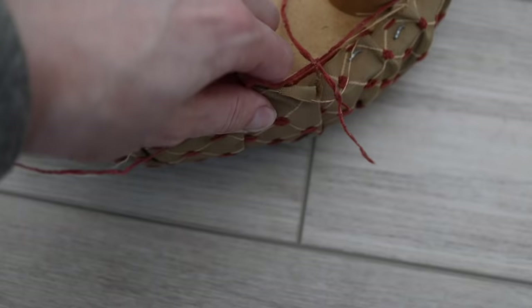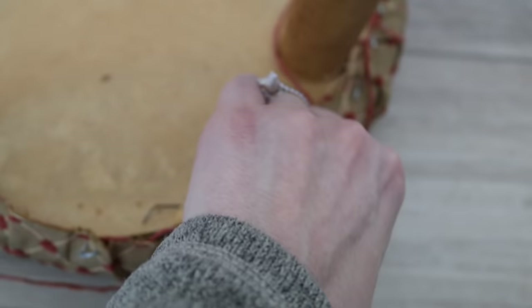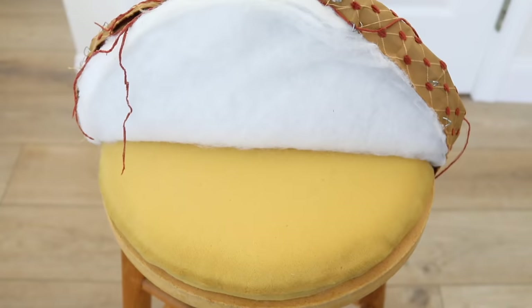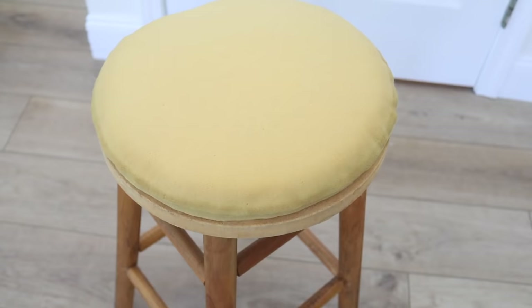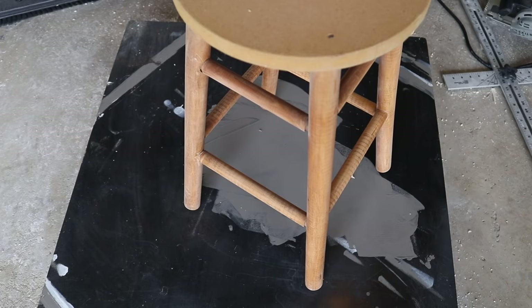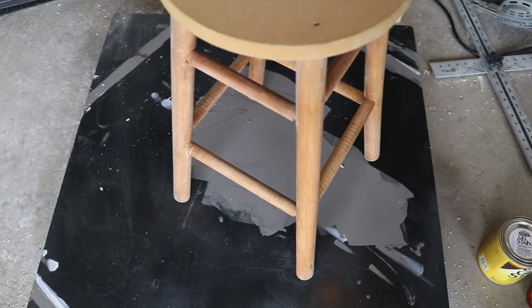For the next stool transformation, this is probably one of the more typical things you'll find at the thrift store: an outdated bar stool with a DIY upholstery job that's just not looking great. I ended up paying six dollars for this one at the Goodwill. I think anything under ten dollars that is sturdy — that's the number one thing I look for — in pretty good condition and could probably be upholstered pretty easily. Those are the things I look for when I choose bar stools to redo from a thrift store.